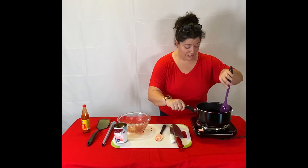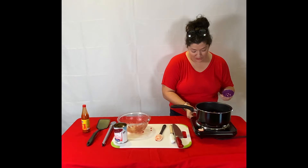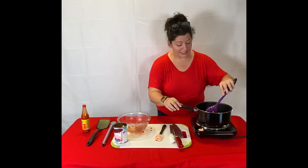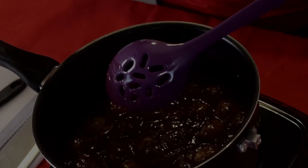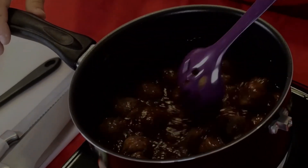We've got our meatballs kind of submerged in our sauce. So what I'm going to do is crank this heat up just a little bit so our sauce can kind of start bubbling. Once our sauce bubbles, we want to simmer it until a lot of the water evaporates out, and what that's going to do is make it have that really nice sticky consistency.